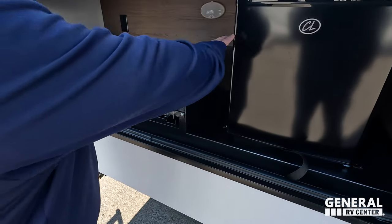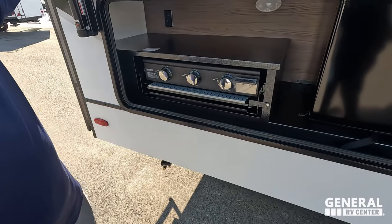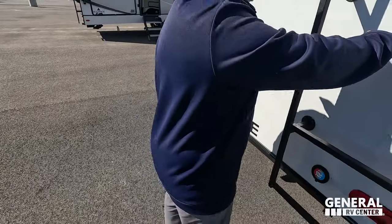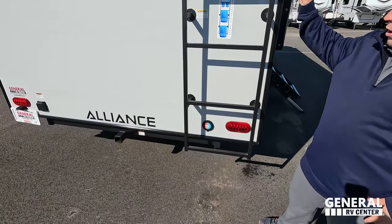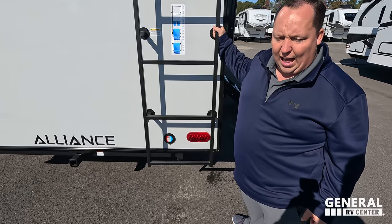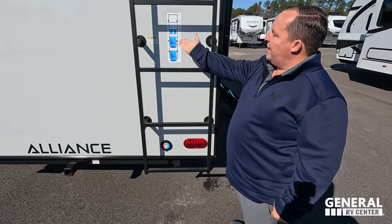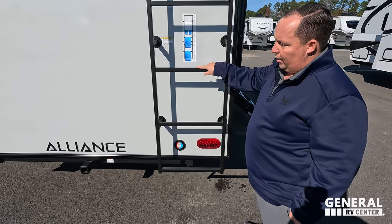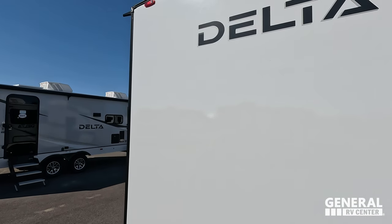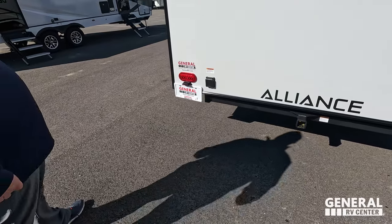Coming around the back, we do have a very nice little outside kitchen here and a Greystone cooktop. Look at this ladder that we had Alliance incorporate — Will had this ladder on his Alliance Avenue and we told them this needs to be the new standard ladder. I absolutely love how sturdy it is, and this one doubles as a towel dryer. Just don't climb up it if it's wet. It is prepped for a backup camera there, and this unit does have a hitch that's good for a bike rack. It is prepped for 50 amp.